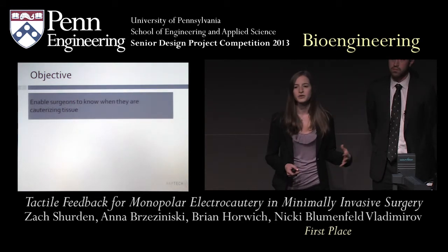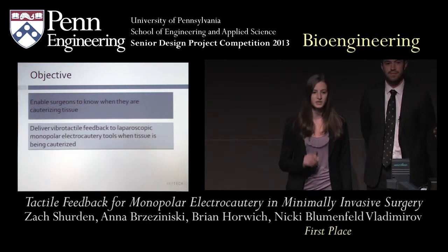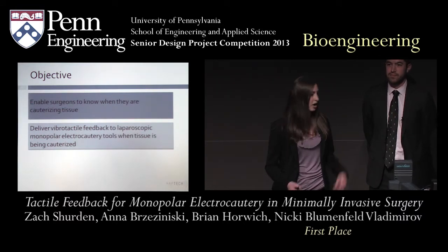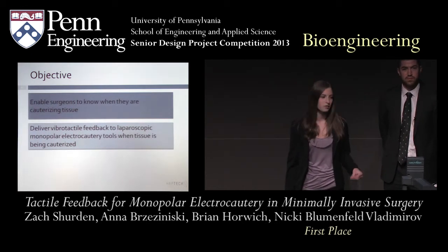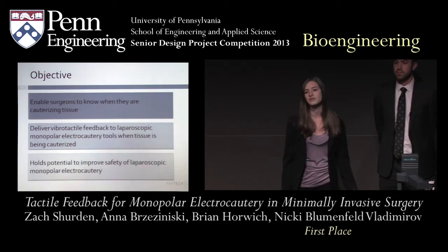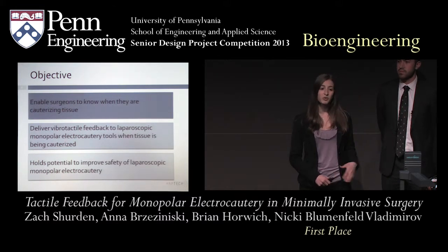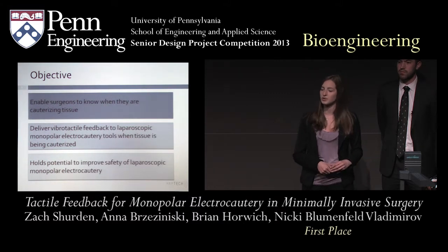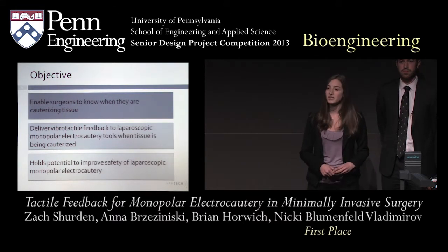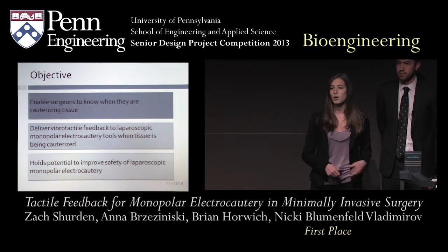Our objective was to enable surgeons to know when they are cauterizing tissue — meaning the tool tip is in contact with tissue, current is conducting through it to burn it. We want to provide this feedback using vibrotactile feedback to inform surgeons when they are burning tissue. We believe vibrotactile feedback is a better option than audio or visual feedback because we're replacing the tactile cues lost due to the nature of the laparoscopic tool with another form of tactile cues, improving the safety of laparoscopic monopolar electrocautery.